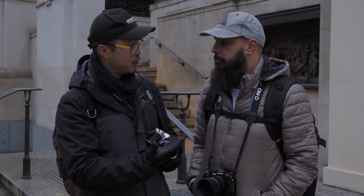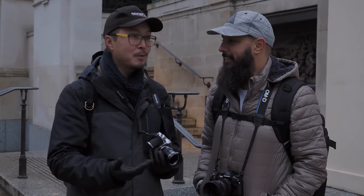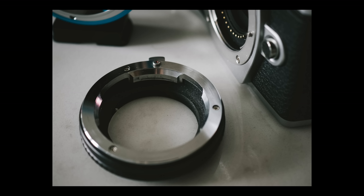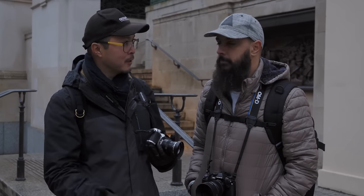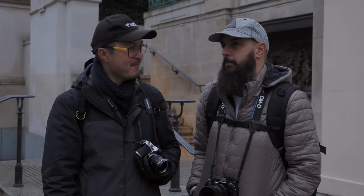Old lenses are also dirt cheap — you can pick them up on eBay for $30 or $40, Russian lenses for as little as $5. It costs very little to get an adapter, maybe £10 or £20. So all together you can get a lens and adapter for around 50 quid. If you don't like it, sell it back on eBay for the same money, or keep it for the future.